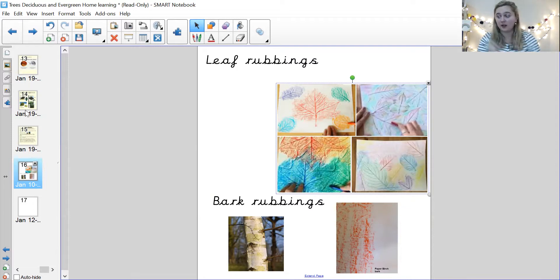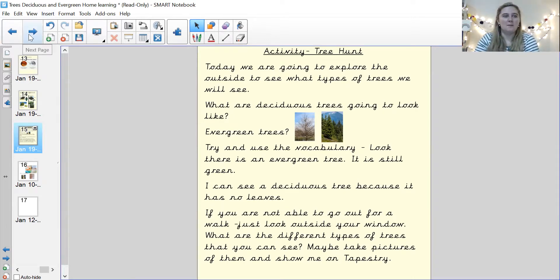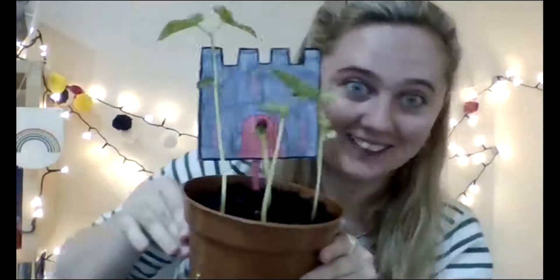So your challenges: we've already done our bean drawing, so that needs to be finished for week two. I would like you to go out on a walk or into your garden and try to talk about evergreen and deciduous trees — see if you can spot some. And if you would like to, you can also do the leaf rubbing activity — it's really fun. If you do any of these things, please post them on Tapestry. I definitely need to see your bean drawing and I would really like to see you on a tree hunt as well. Well done — see you for the next lesson, bye!